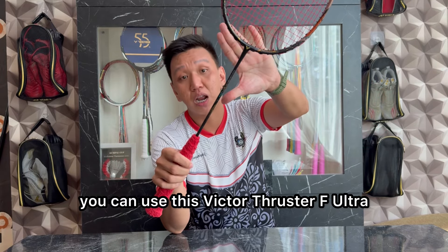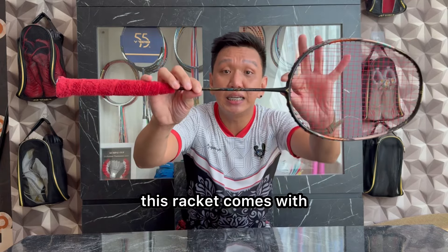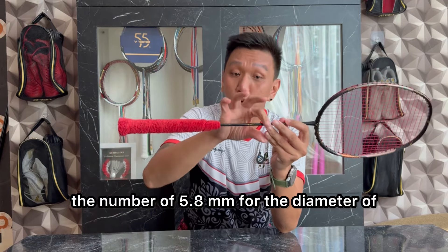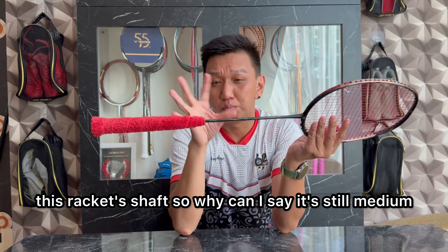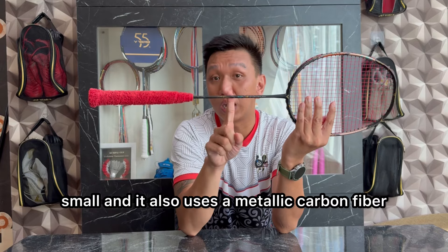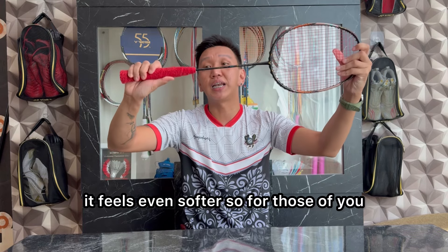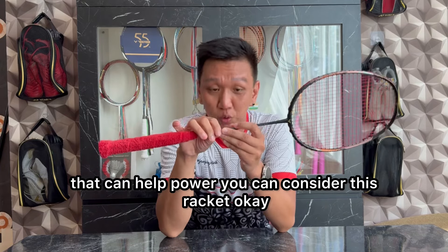Jadi buat kalian yang pengen punya racket yang nggak terlalu kaku atau nggak terlalu stiff, kalian bisa pertimbangkan Victor Tracer F Ultra ini. Sekilas info, racket ini datang dengan shaft tertipis di dunia untuk saat ini, di angka 5,8 mm untuk diameter shaft racket ini. Mengapa bisa aku bilang masih medium? Dikarenakan shaftnya tipis dan kecil, dan juga menggunakan metallic shaft, sehingga berasa lebih empuk. Jadi buat kalian yang pengen punya racket yang benar-benar bisa membantu power, kalian bisa pertimbangkan racket satu ini.